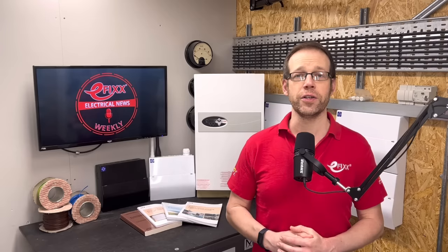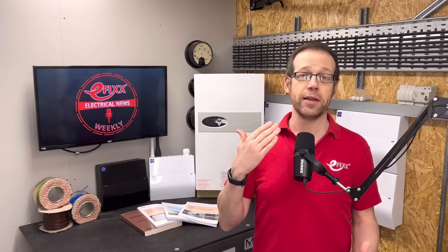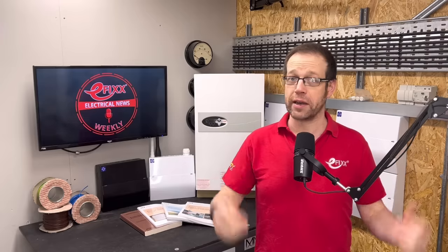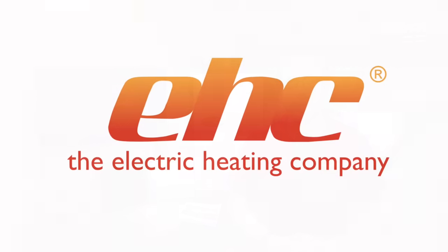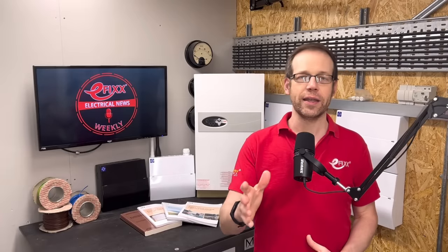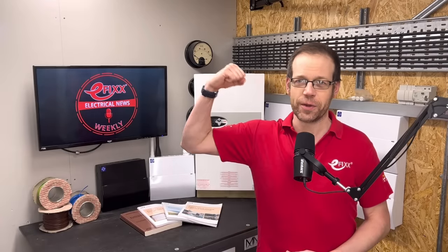And if anyone watching the video version is wondering why I'm turning into Grizzly Adams, it's because I had the flu over the holidays and my personal grooming standards slipped for a while. But now I'm thinking, let's see where this goes — feel free to give me your opinions in the comments. Thanks for listening to this episode of Electrical News Weekly in association with the Electric Heating Company. Make sure you subscribe to receive the next update. Thanks for listening, and until next time, have a great week. Stay safe out there, and remember: there's no such thing as a torque calibrated arm.